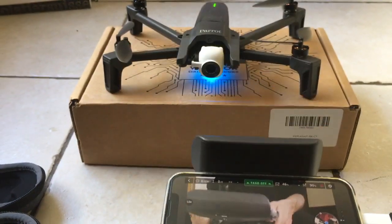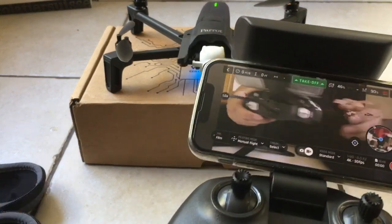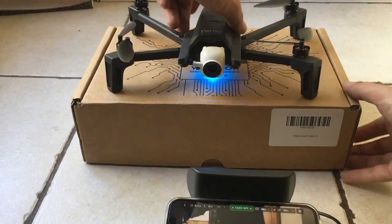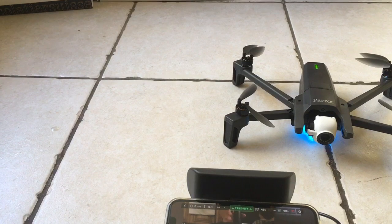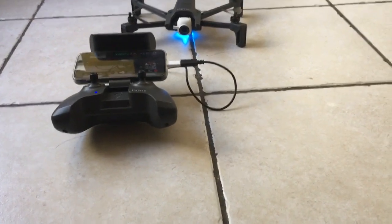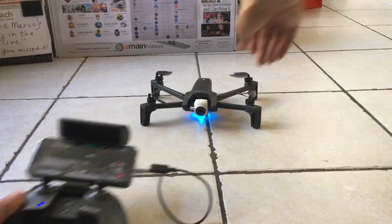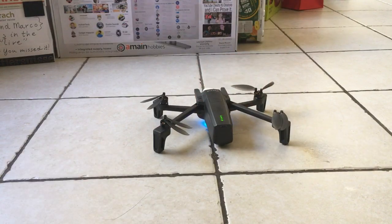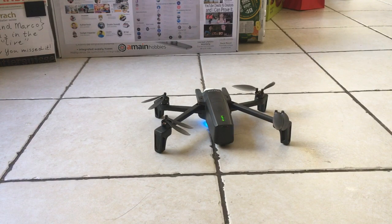Oh, I have camera feed. That's cool. That's good. Now I want to take off in the kitchen. I don't know. Maybe we'll take everything out of the way. We could try it, but it would be scary stuff. I don't know if I'm ready. We could try it.